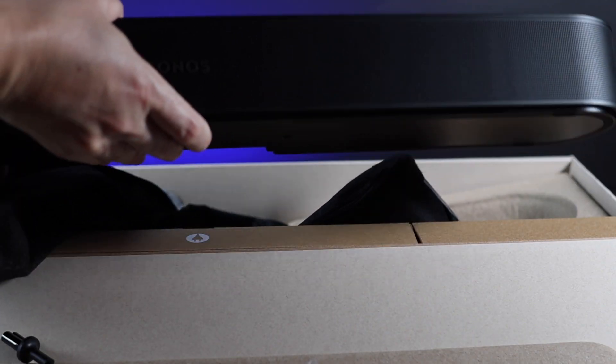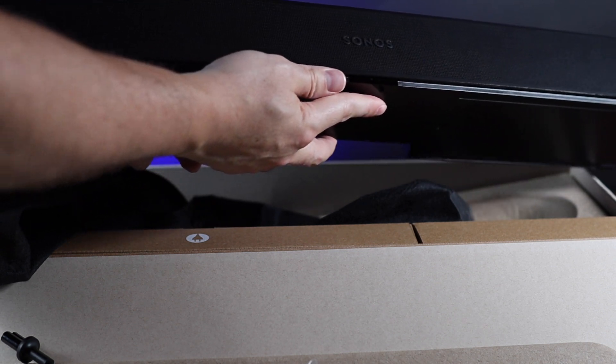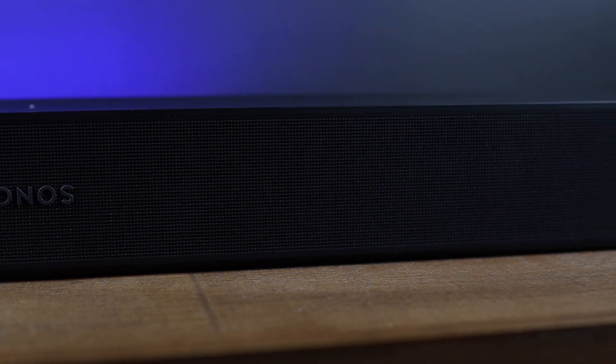Let's talk about the features and what differentiates the first generation versus the second generation. Starting with the design, you're getting the same speaker — same size, same speakers included. Really the only difference from the outside is going to be the grill, which in the second generation is using a polycarbonate grill versus the mesh that's in the first generation.